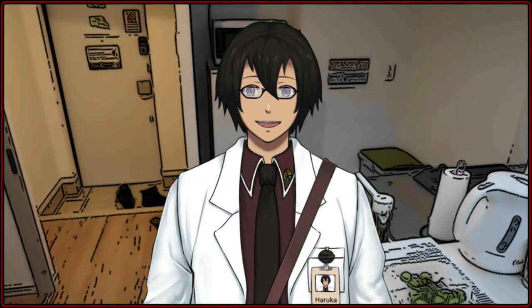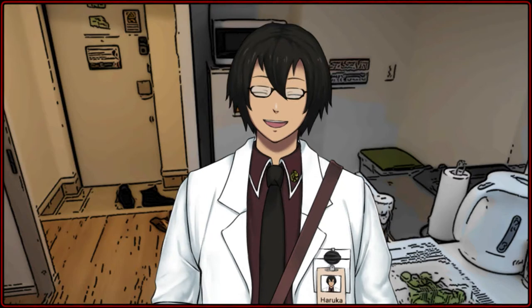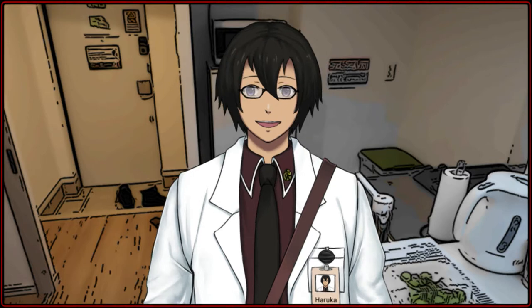Hello everyone, NPC scientist Ruka here. Today I want to share a recipe. The weather is starting to get a bit chilly recently, so I figured this soup pasta might help warm you up. Soup pasta is a recipe that typically uses chicken broth, and in this variation we also use milk. If that sounds like something you'd like to try, let's get started.